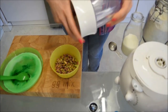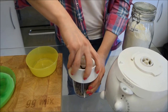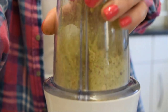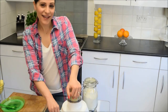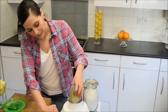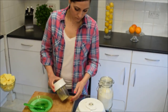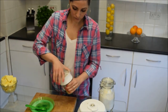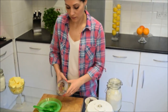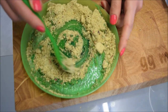Now add your pistachios to your blender and blitz until powdery. You can also do this in a pestle and mortar, or add your nuts to a sandwich bag and bash them with a rolling pin, a saucepan, or anything heavy — just make sure you seal the bag before you start bashing. Because pistachios have a very distinct, rich, nutty flavour, they're going to make the green layer pop and give the cake a whole other dimension, but still complement the rest of the cake — especially the raspberry layer. If you have a spoonful of pistachio and raspberry together, oh my, what a beautiful explosion of yumminess in your mouth.